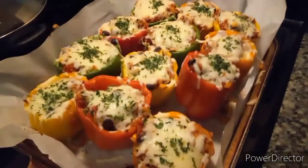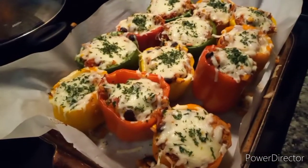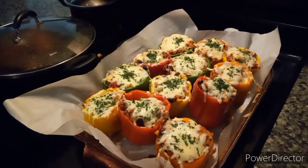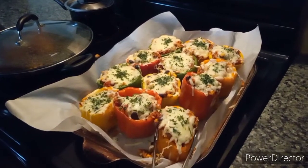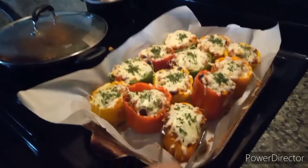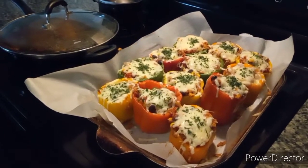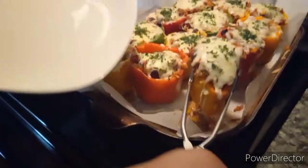All right, I got the peppers out of the oven! I'm not going to hold y'all up for real. Take a look at it — what I did was put a little parsley on top just to give it a little greenery color. Without further ado, let's go ahead and just grab one of these bad boys.